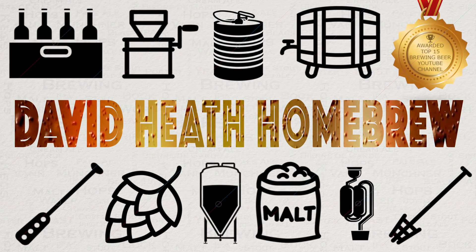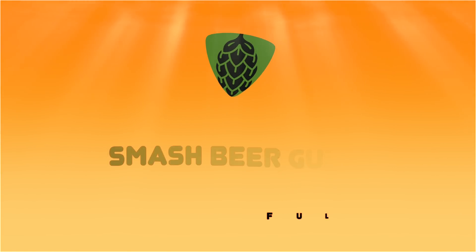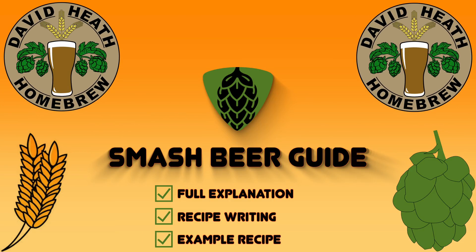Drink beer, it's good for you. Hello and welcome to the video. In this video I'll be covering the topic of single malt and single hop beer, otherwise known as SMASH for short.